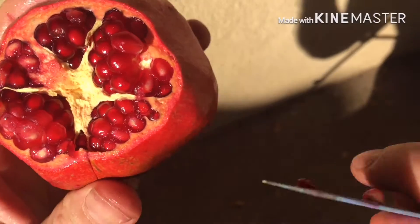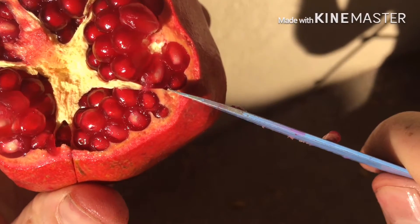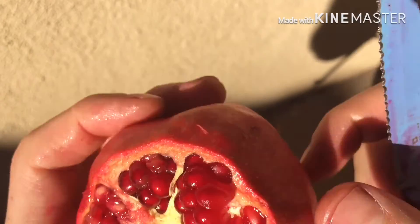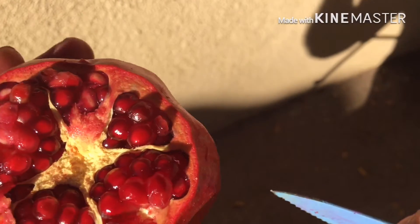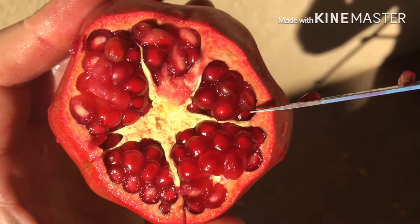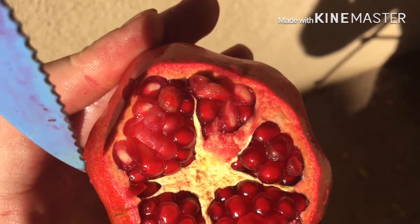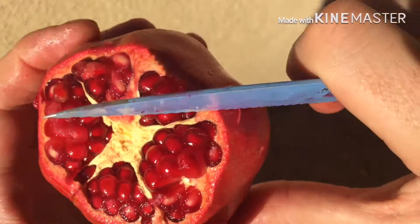After removing the cap, we have to locate the segments, because in the same way a citrus fruit is divided, a pomegranate is also divided by segments. So what we're going to do is locate them and slide our knife along the surface of the skin without cutting the flesh.